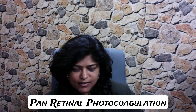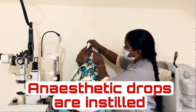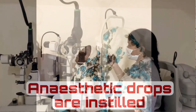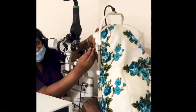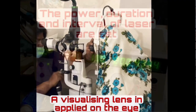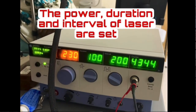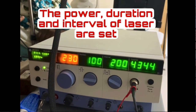Laser treatment for diabetic retinopathy is called panretinal photocoagulation. The procedure is very simple. We put anesthetic drops in the eye of the patient, apply a contact lens on the eye of the patient, and a laser beam is passed through this onto the retina. This green laser treats all the unhealthy areas of the retina.